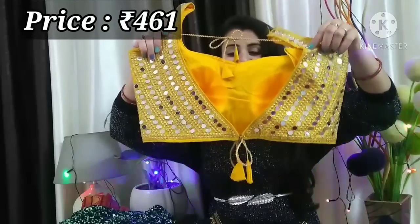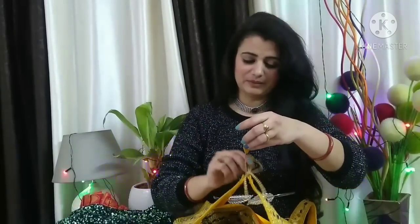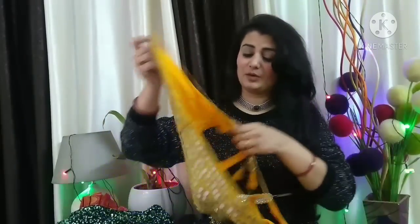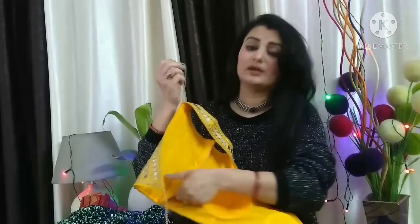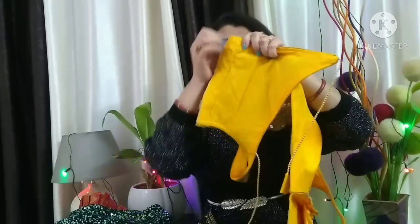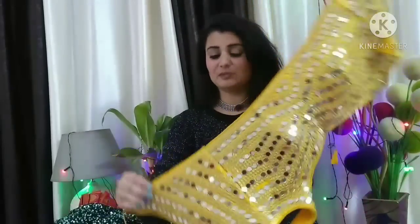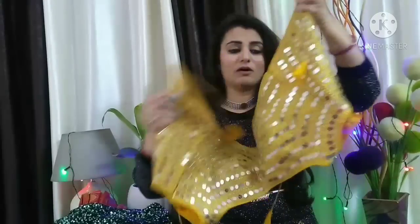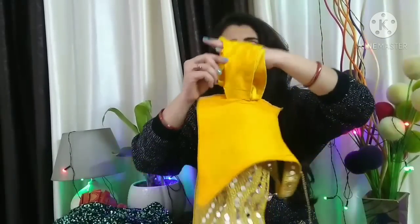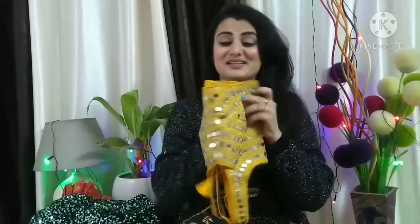This is the front and the back — it's a very nice and sexy look. The top and bottom are attached with a dori. The stitching quality is very good, like ready-made blouses, and it's very fine. You can open it from both sides. This blouse is also in the same mustard color with plain sleeves — mega sleeves of about 3-4 inches. So this is my second blouse.